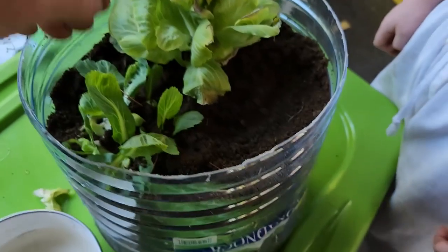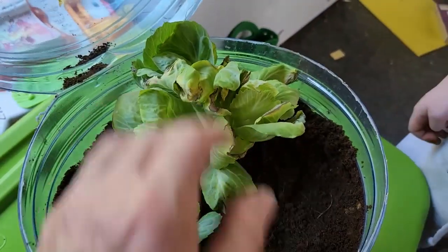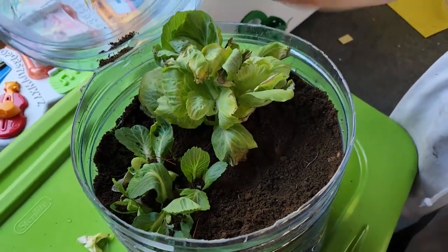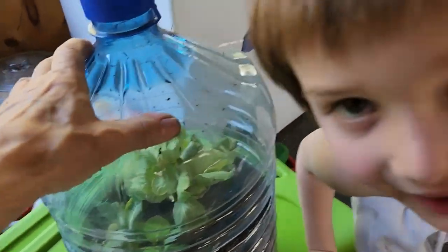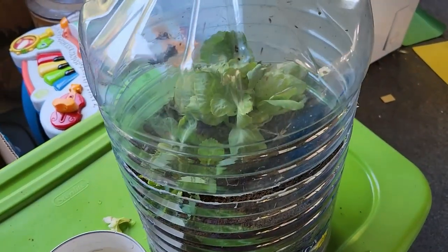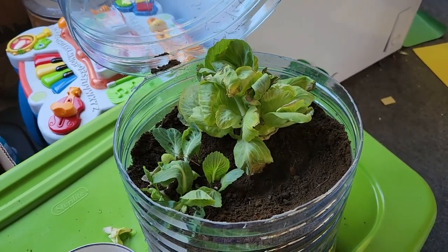I'm trying to spread dirt here — looking through the camera, that's not working too well. We'll see how they do. I'll give them some water and then we can close this up and treat it as a little greenhouse, because the weather is getting cooler now.